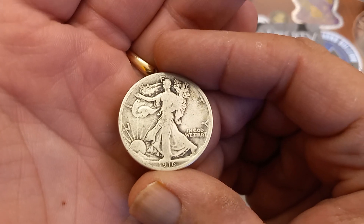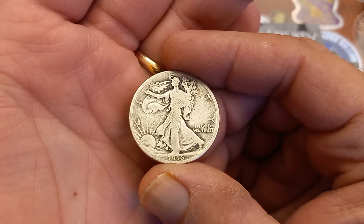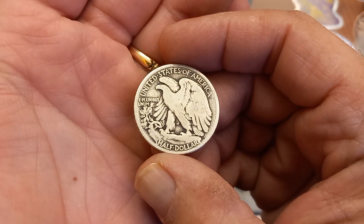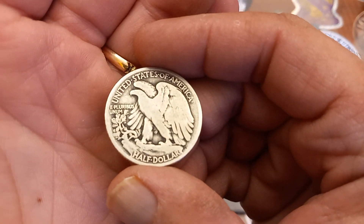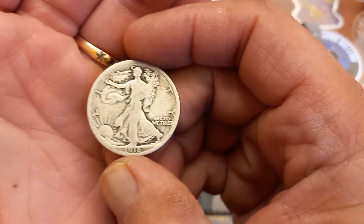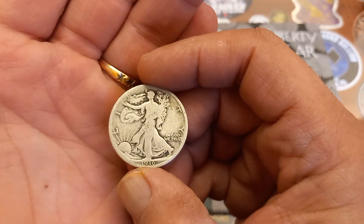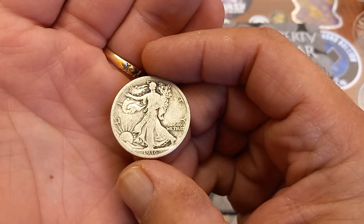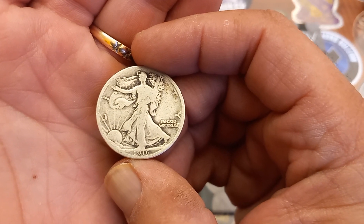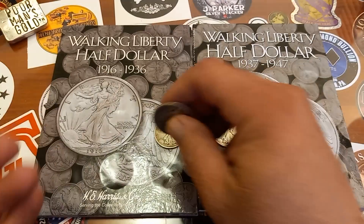I got the 16P here. Not a bad looking coin — very nice. It still has some pronounced rim on there, no major damage. Looking great. The 16P is actually the first coin in the book; the first slot is for the 16P, so you can't get any earlier than that. Great looking coin. Awesome addition to the books.